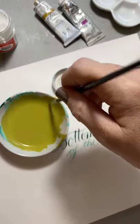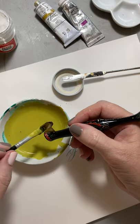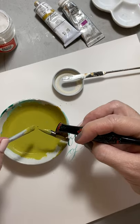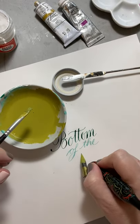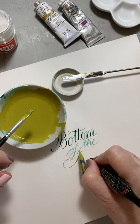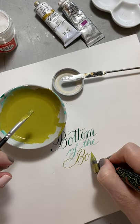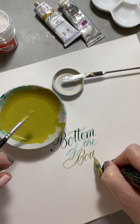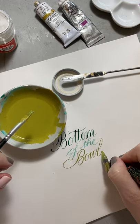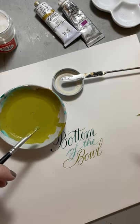All the inks that I use I make myself. The great thing about gum arabic is that it can be scraped off of really high quality paper after it's dried, which I have done before. I love those colors — they're just so tasty.